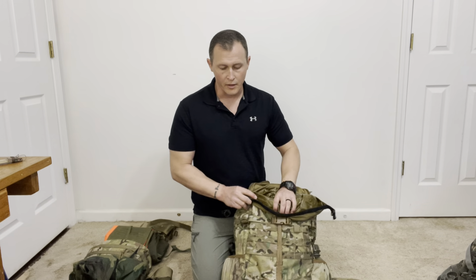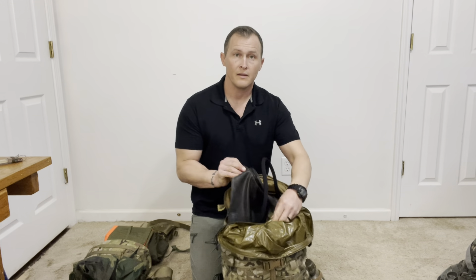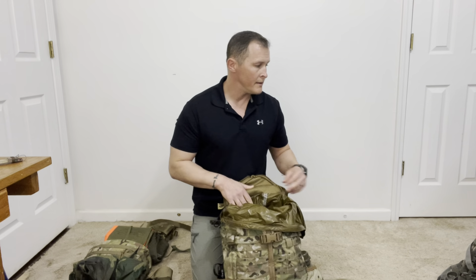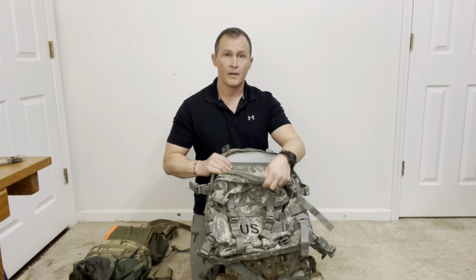The most important things you're going to carry on any mission are water and ammo. For the assault pack I have here, I have bottle pockets on either side that can carry at least a one-quart canteen or Nalgene bottle, and on the inside I have a Camelback that can carry three quarts. The Army issue assault pack can be set up similarly by attaching one-quart canteen pouches to either side and putting your Camelback on the inside, giving you five quarts of water carried in the assault pack.